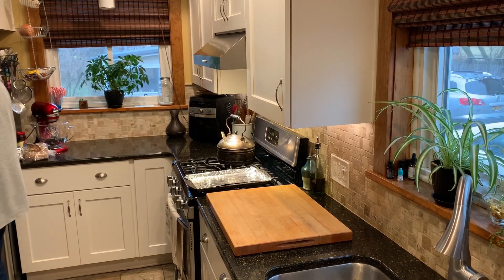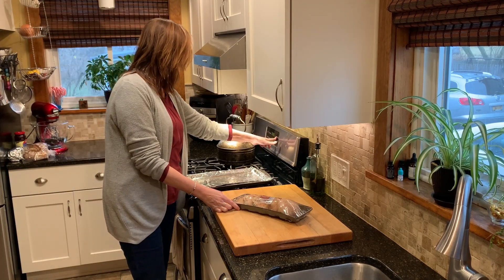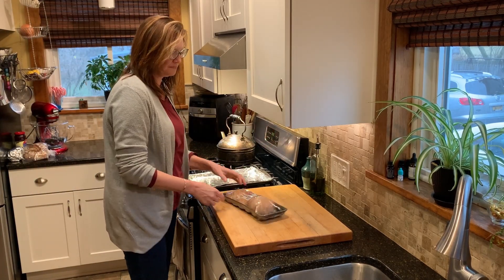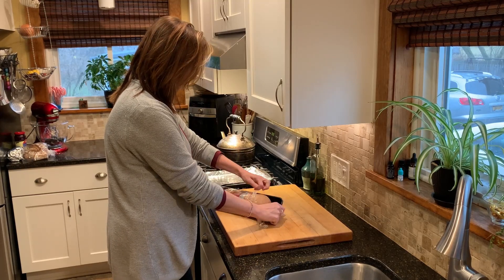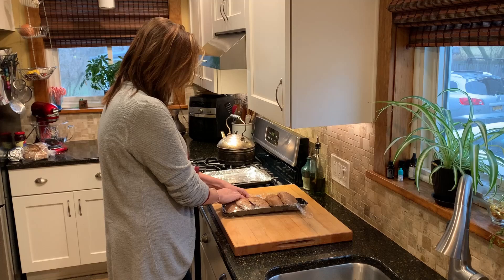Hey everyone, it's Tracy Martirana here from Holistic Wellness with Tracy. Thank you for joining me today. I am working on a date night meal of Mediterranean stuffed mushrooms.